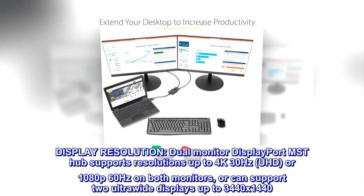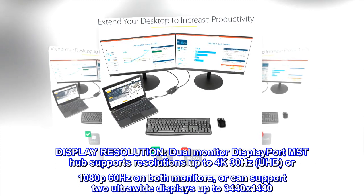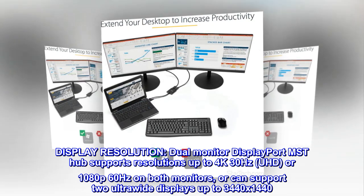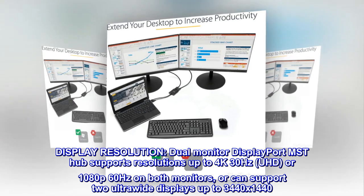Display resolution: the Dual Monitor DisplayPort MST Hub supports resolutions up to 4K 30Hz (UHD) or 1080p 60Hz on both monitors, or can support two ultrawide displays up to 3440 by 1440.